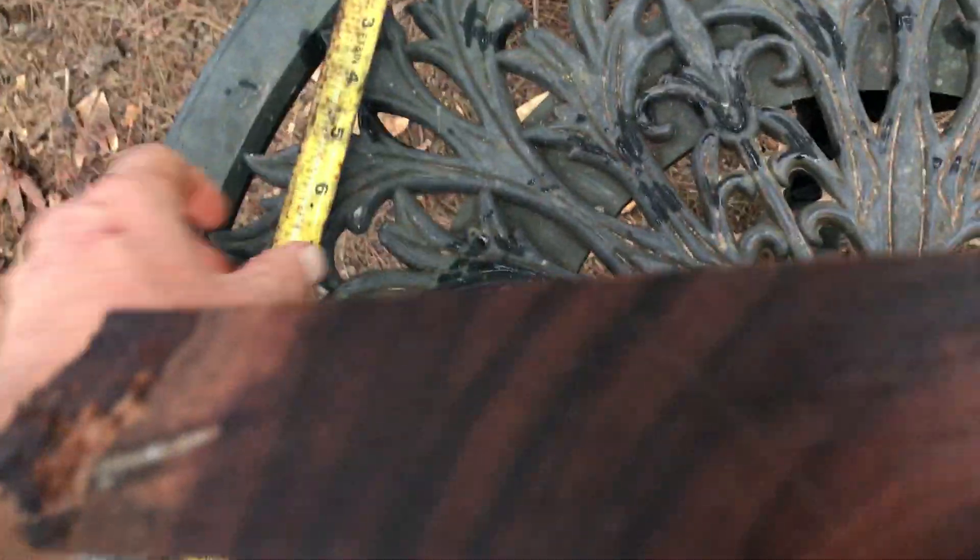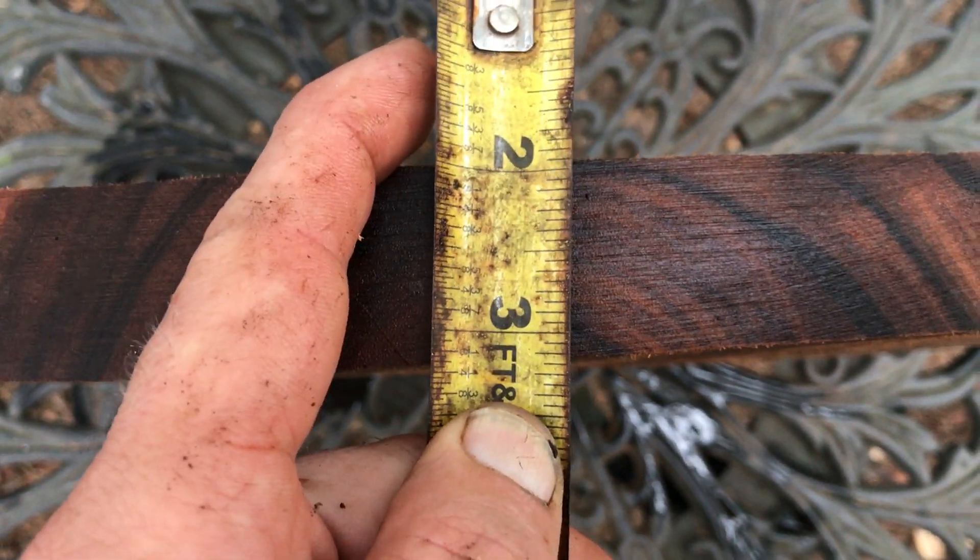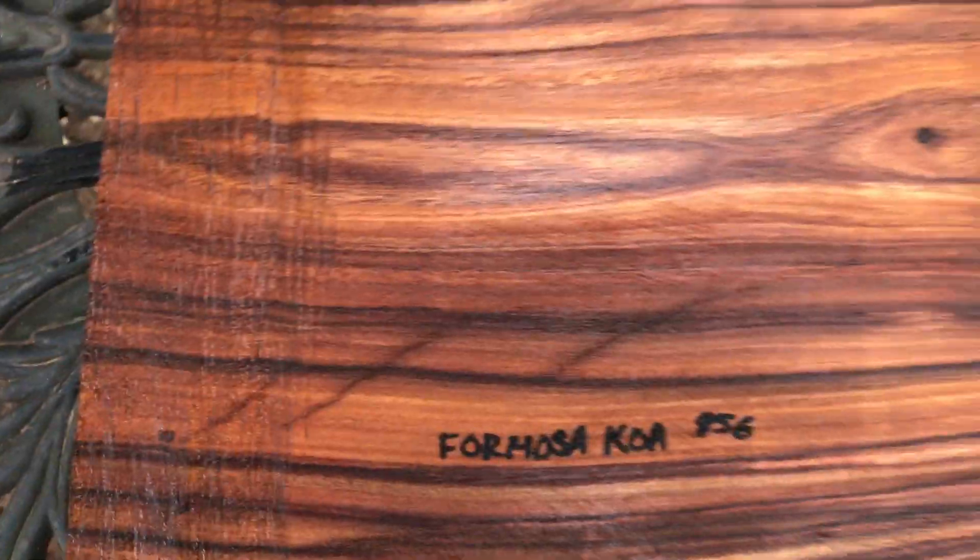Very nice. Thickness on this is going to be about an inch and a quarter, as you can see. This is going to ship in that medium flat rate box for $12.85.